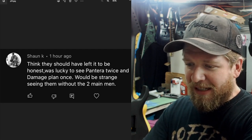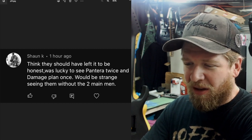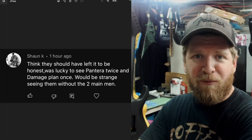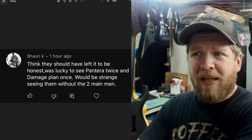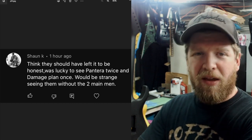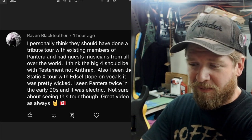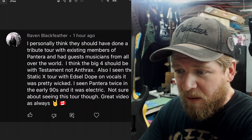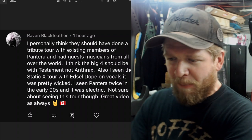Sean said he thinks they should have just left it, was lucky to see Pantera twice and Damageplan once, and it would be strange seeing them without the two main men. That was kind of my angle too — I've considered Dime and Vinnie to be the backbone of the band. Phil is an iconic voice, but I would be going more to see Dimebag than anything else.